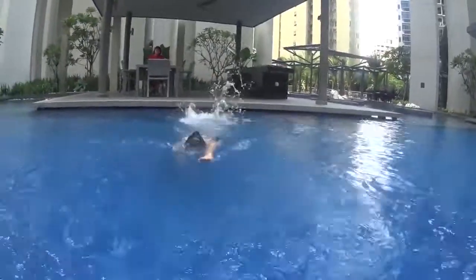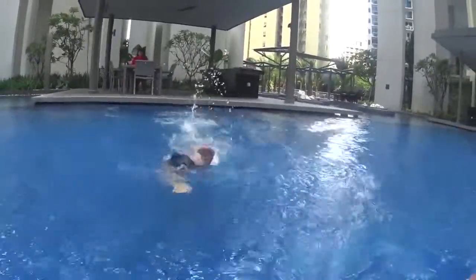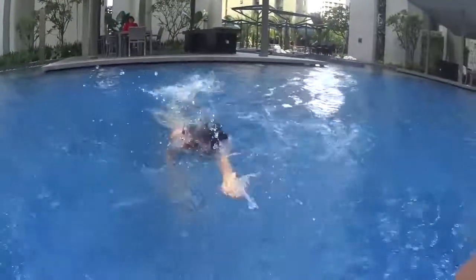One stroke, two stroke, turn. Correct. One stroke, two stroke, turn. Correct. Very good.